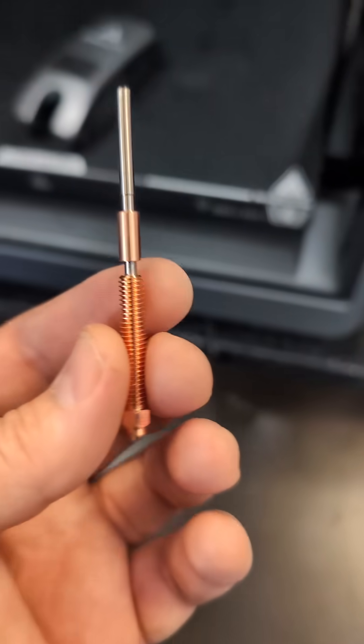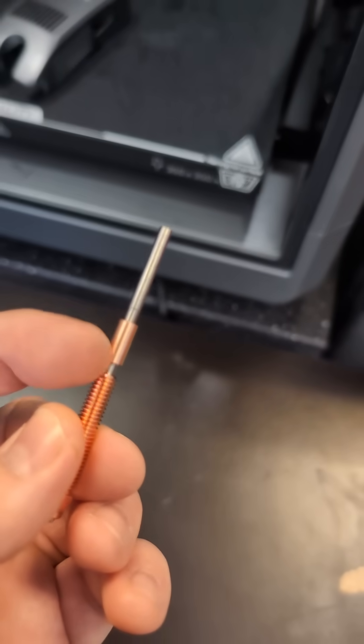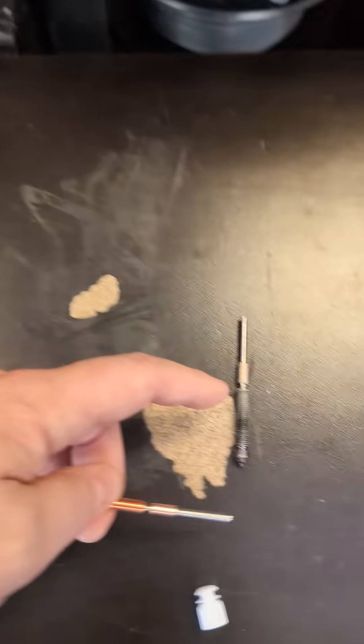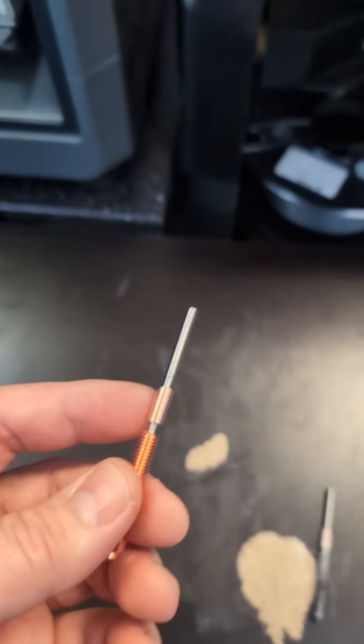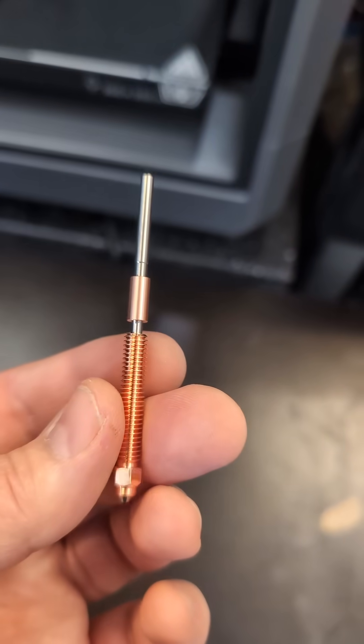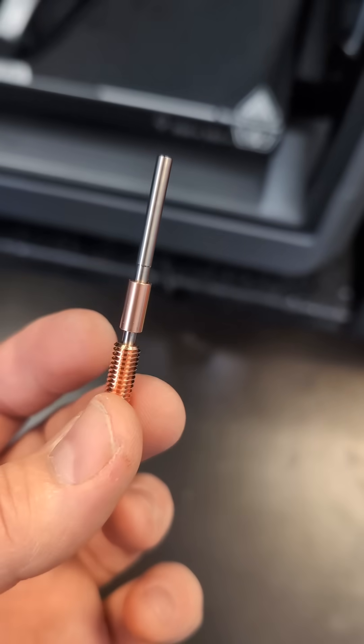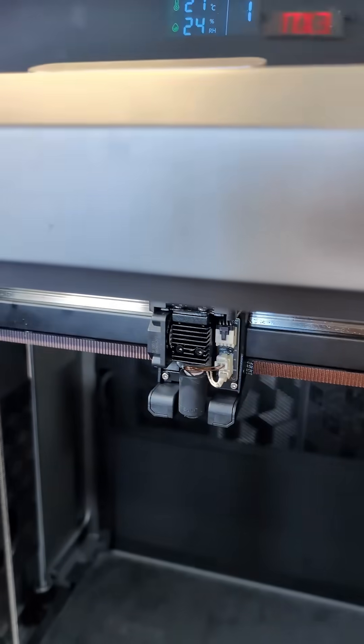When you put your nozzles, whether it's this one or another one, you're going to want to put a little bit of thermal paste on this little copper ring here on the nozzle. This is basically almost like a heat break — you've got a heat break integrated into the nozzle on these machines. So I'm going to go ahead and put some thermal paste on here, and then screw this back into the block.